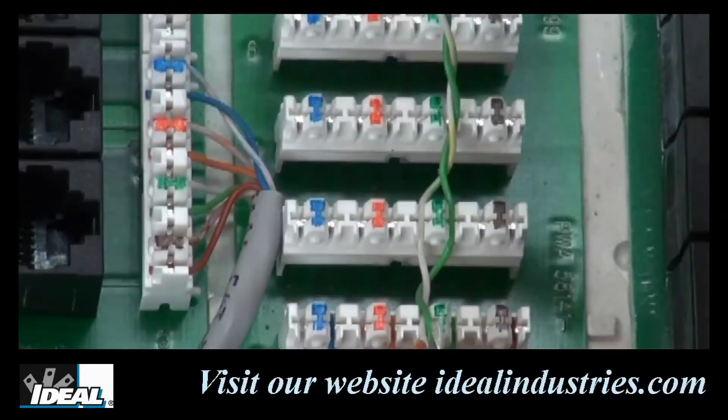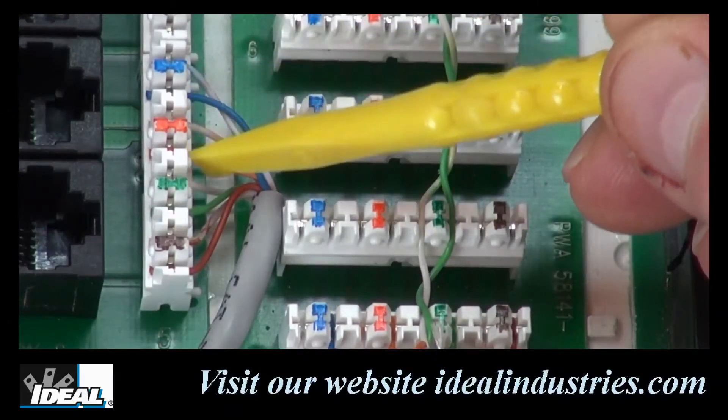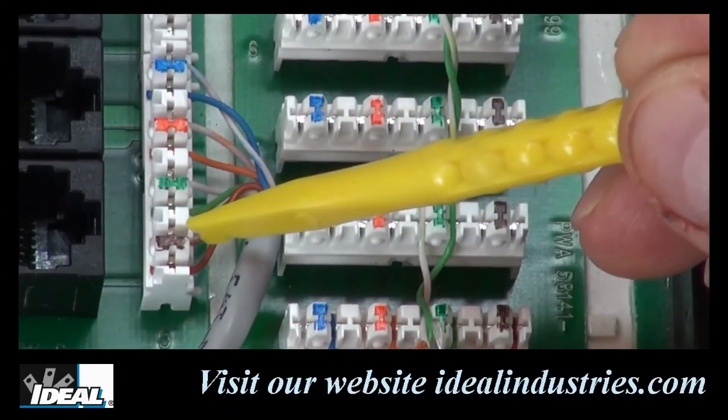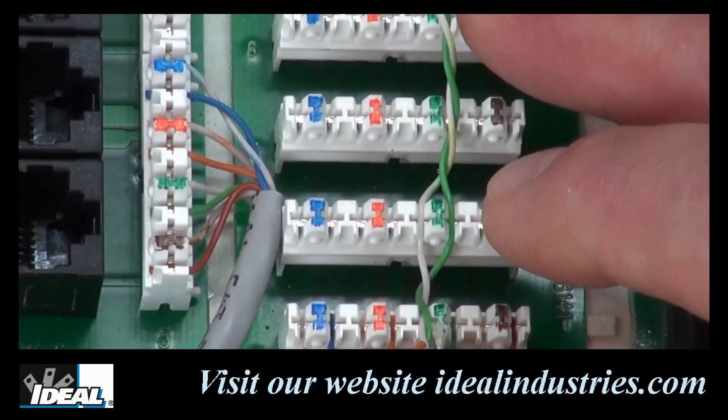You can see on these connections that have already been terminated, the sequence goes white-blue-blue, white-orange-orange, white-green-green, and then white-brown-brown. And that is one of the biggest wiring errors I see when teaching people on how to work with these connections.